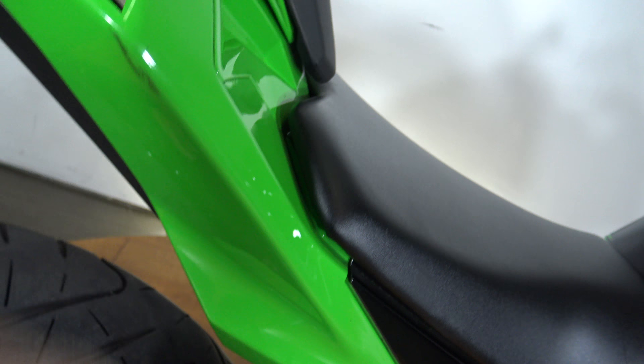296cc motor, it does have a six-speed transmission which is chain-drive, and this thing weighs in at like 390 pounds. I think that's dry weight, but you can see it's Kawasaki green and black, looking pretty good.